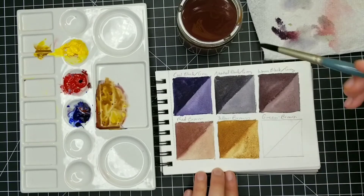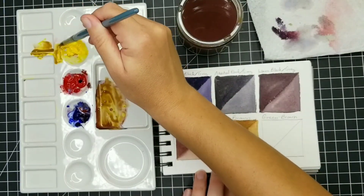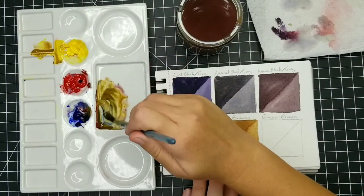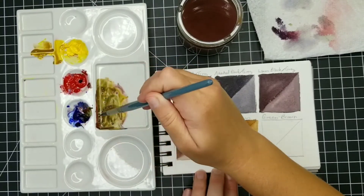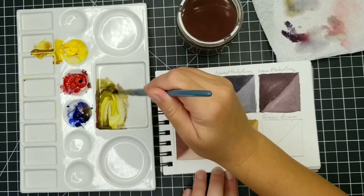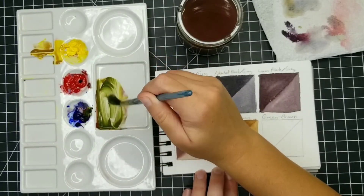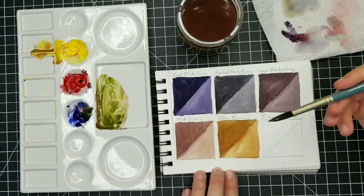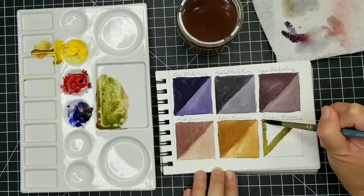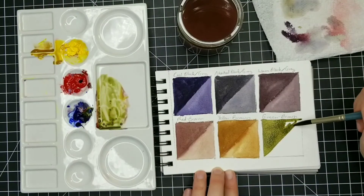And then in the last square, I'm actually going to mix a greenish brown — I often think of this as being kind of an olive green color. You can neutralize every color, and I could show you endlessly how to mix every secondary and tertiary color and neutralize them, but that's a little bit more advanced and we're just going to keep it simple for this class. So basically I added a lot of yellow into that mixture and then just a little bit of blue. Because this is the same pile we used before, it already has a little bit of red in there, which is what neutralizes the green and makes it a little bit more brown.